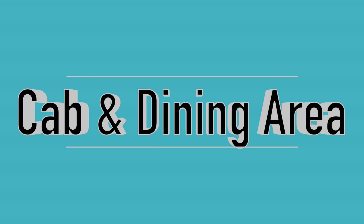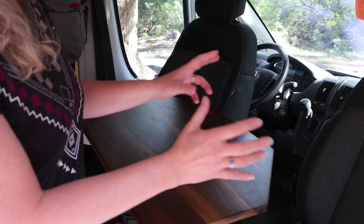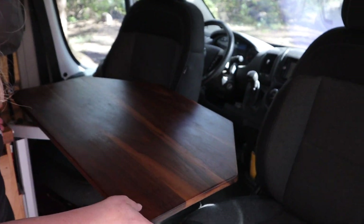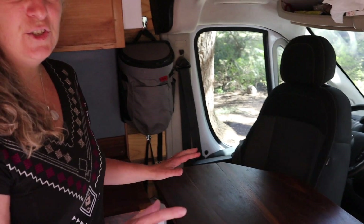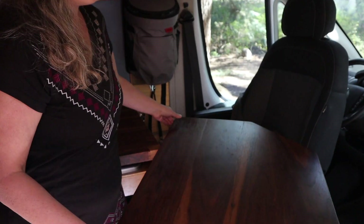One of the first design considerations we had, because we chose the shorter van, was how we were going to do the dinette and the eating area. There's really not enough room for a full banquette in a short van. So we put swivels on each one of the chairs so that we can turn the chairs back when we're camping. We also made this table that's super adjustable — it's made with a Lagun table mount and we can have the table in a position where we both can eat, or swivel it so I can use it as an office.